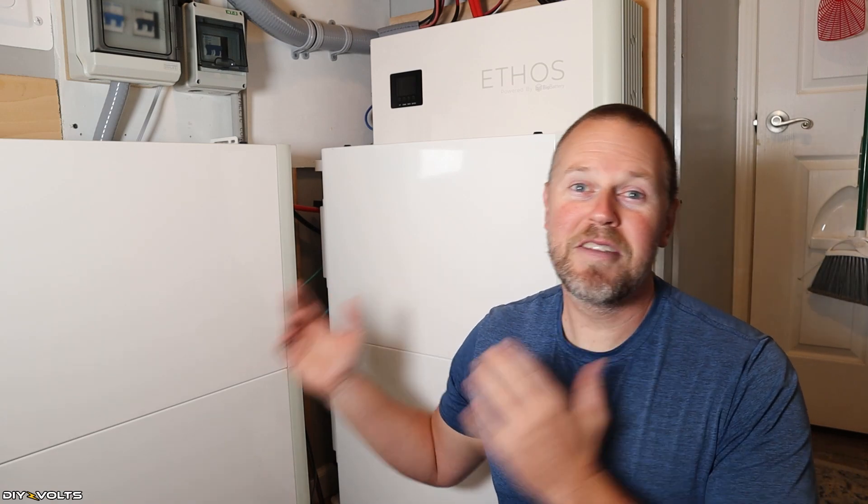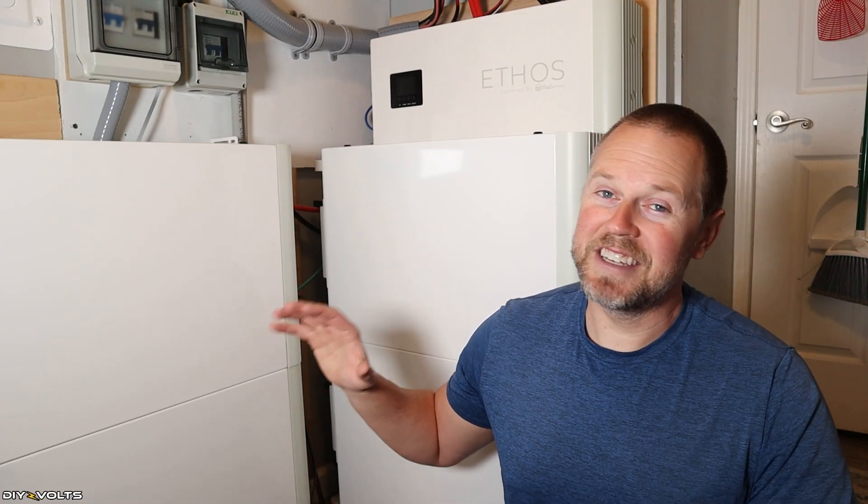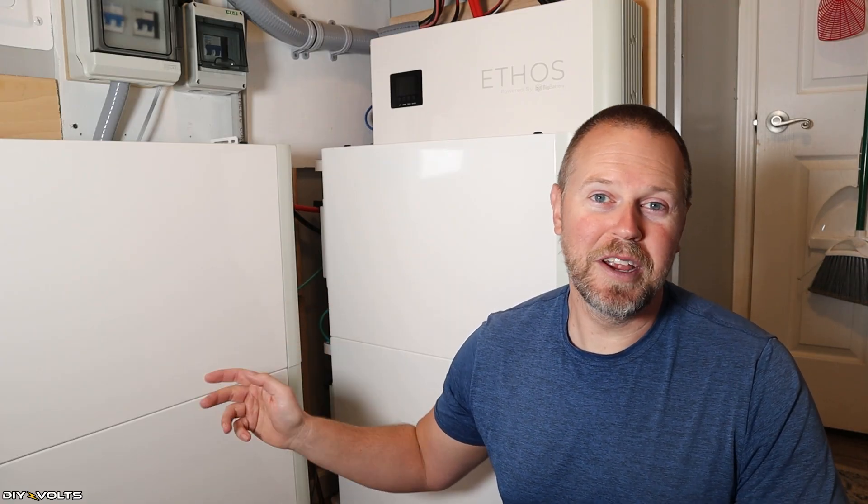Welcome to DIY Volts. I'm Seth. I am sitting here in front of my 30 kilowatt hours of Big Battery Ethos. This is a 48-volt lithium iron phosphate battery, and I have had this installed for one full year.